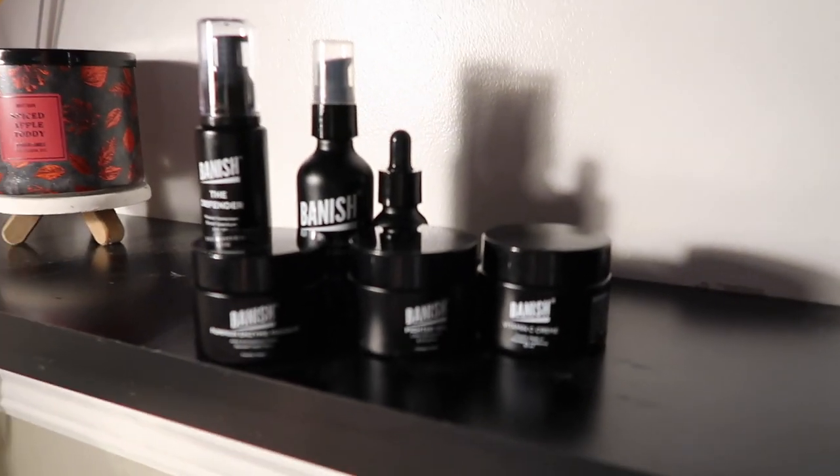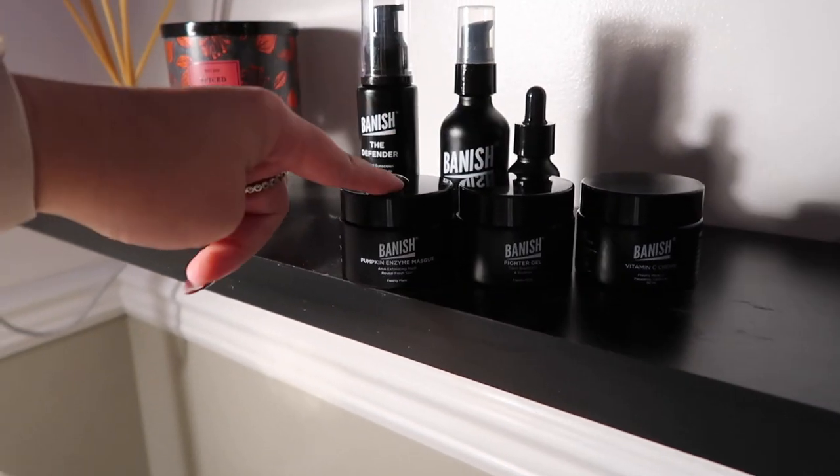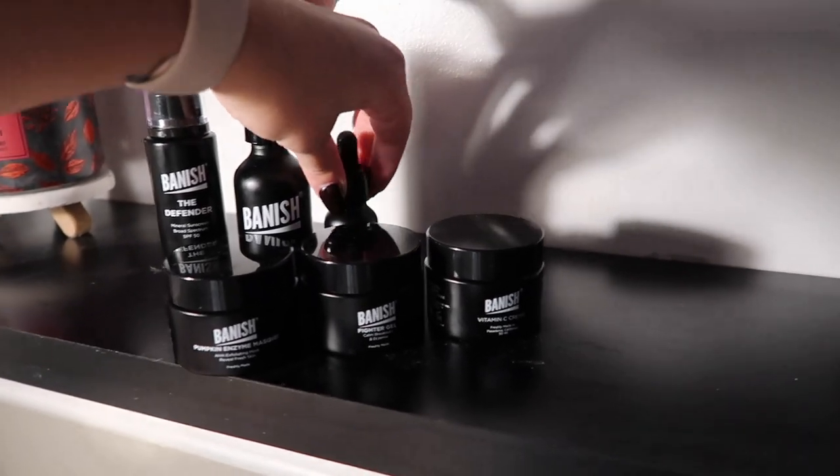I actually quite liked it. Can you see my skin? It actually looks really good and it didn't make me too red, and I get red really easily so that kind of shocked me. But yeah, it looks really good. I got the vitamin C cream, fighter gel, pumpkin enzyme, the defender SPF, mini cleanser, and a serum. Yeah, I like them — I think they're really good. My skin feels good and really hydrated. But I'm gonna take my little no-voice self to sleep.